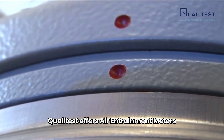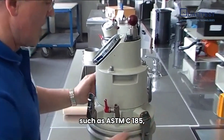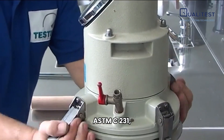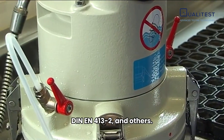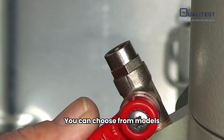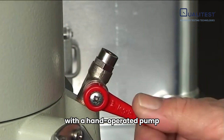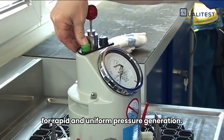QualiTest offers air entrainment meters in different capacities, adhering to international standards such as ASTM C185, ASTM C231, DIN EN 4592, DIN EN 41322, and others. You can choose from models with a hand-operated pump or an electric mini-compressor for rapid and uniform pressure generation.